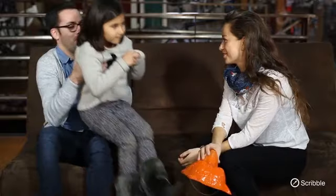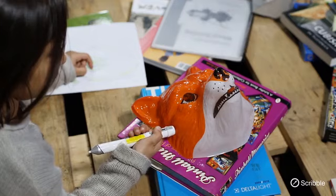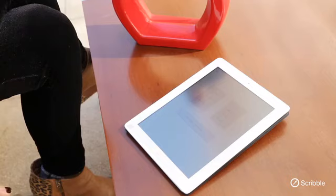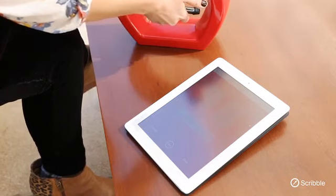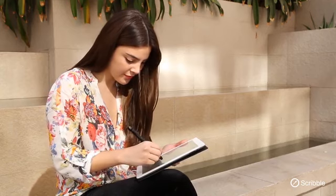Scribble is the revolutionary coloring tool that can reproduce any color from any object, and instantly reproduce that color either on paper or on your computer screen. Simply scan any object with the Scribble sensor head for just a second or two, and that color is now yours to use as you wish for any project.